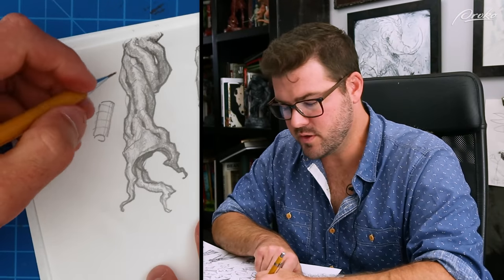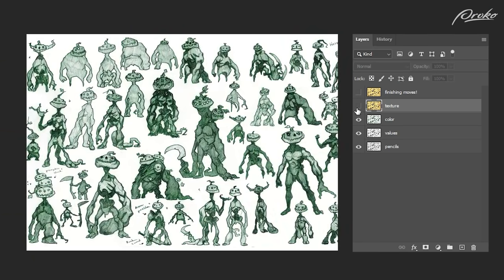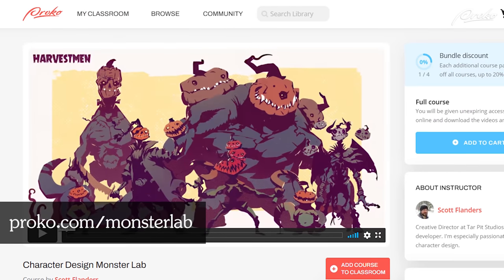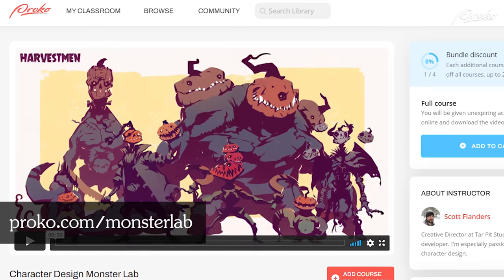In the premium course, you'll get even more insight into my design choices along with tips for how to better your own design work. I'll also show you some tricks for introducing color to your pages of sketches. If you'd like to see the full process or submit your own concepts for critique, you can follow along at proko.com/monster-lab.